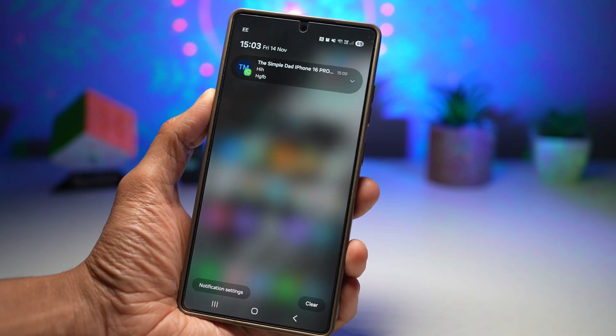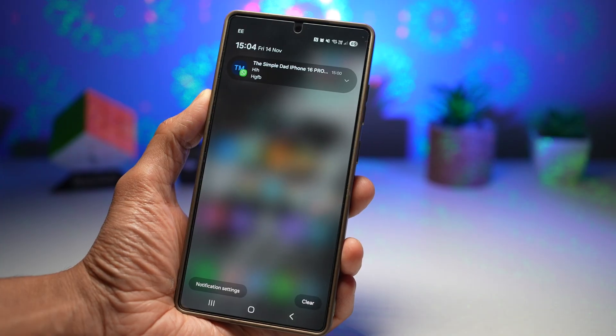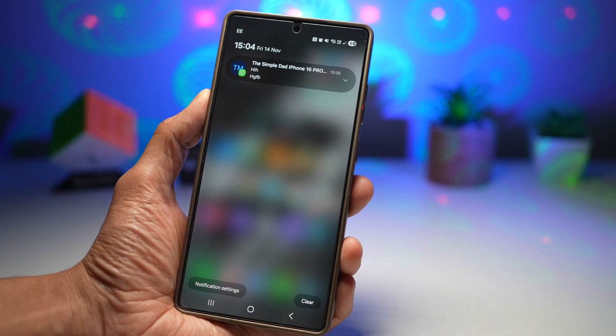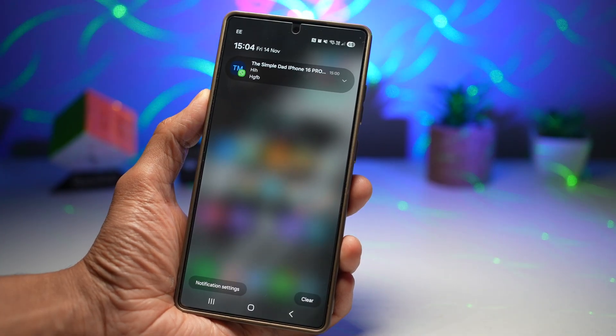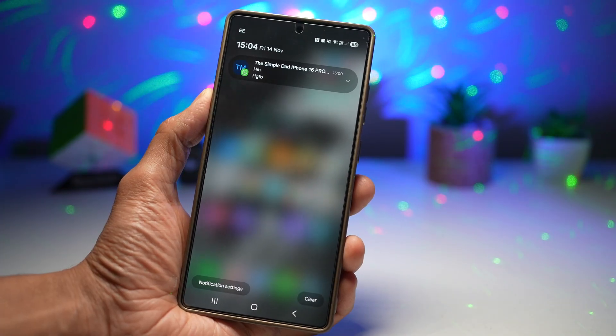This is one-hand friendly for large Samsung devices. It opens the notification panel without you stretching your thumb. This is a perfect accessibility tool for users with mobility challenges. So there you go, guys — that is how to open the notification panel with the back tap on new Samsung Galaxy devices.